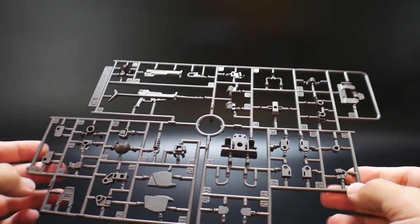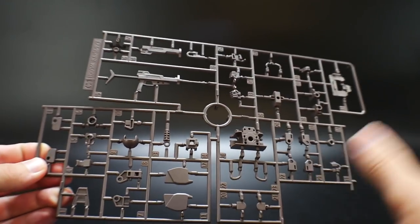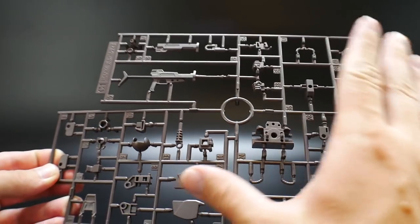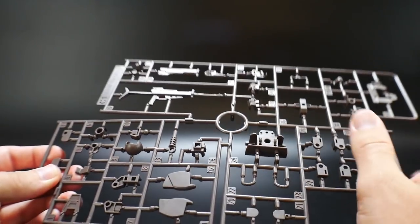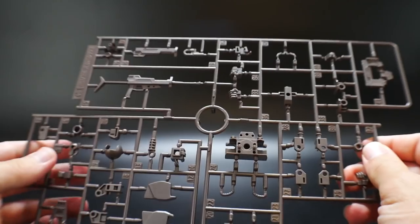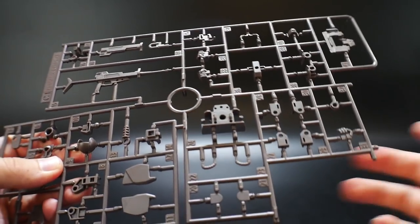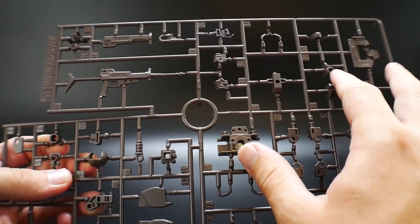Taking a look at the first runner, I'm going to go over all the Gabaldi Beta runners first, then we'll get into all the new stuff. So this is runner C1 — it's basically the inner frame parts. It has a weird grayish-brown color. It's kind of odd, but I don't mind it. I think it looks pretty nice, although black or gray would probably suit this kit a little bit better.